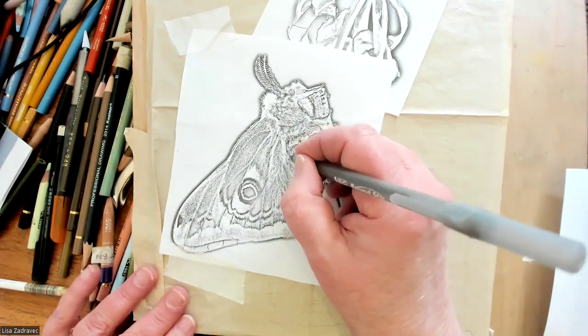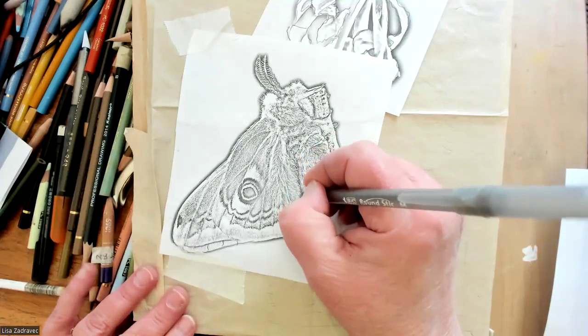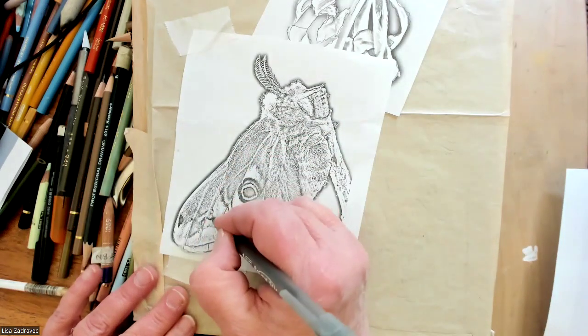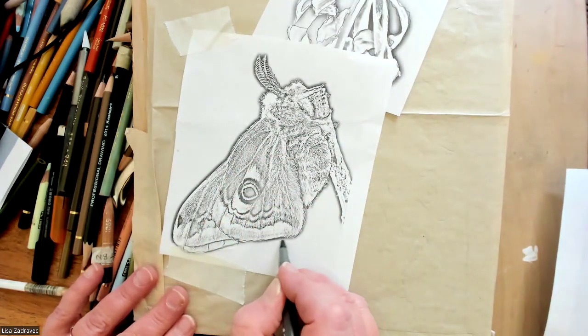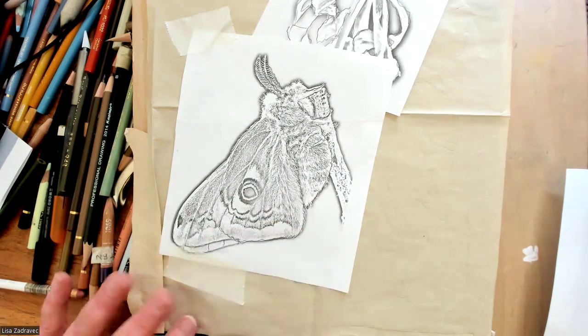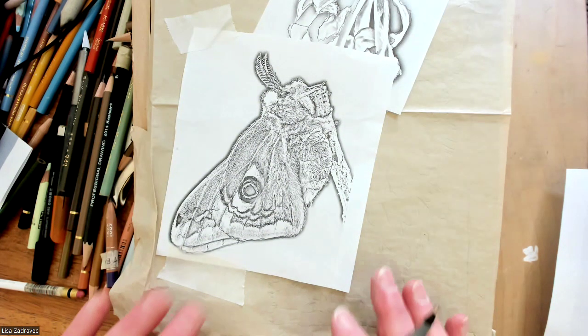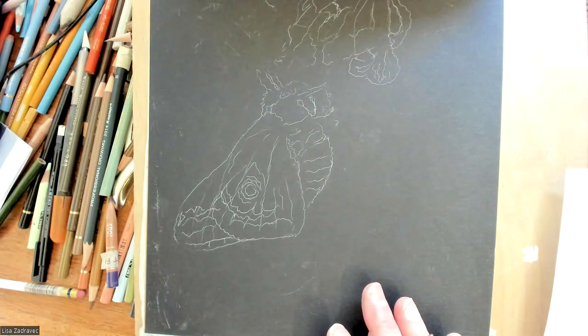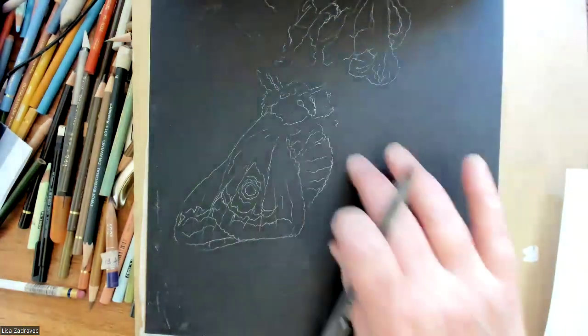Moths are just hairy butterflies — they are just nocturnal butterflies. The difference between a moth and a butterfly is that one is nocturnal. When I was up in the Adirondacks in the summers, I really fell in love with some of the beautiful lunar moths. Some of them are pretty scary and some of them are pretty huge.